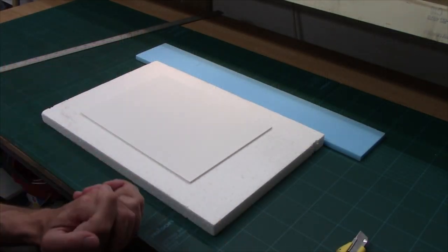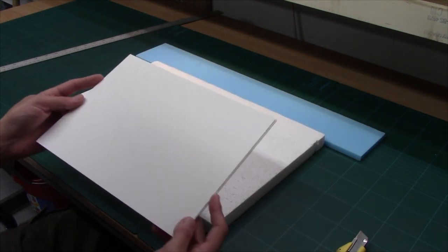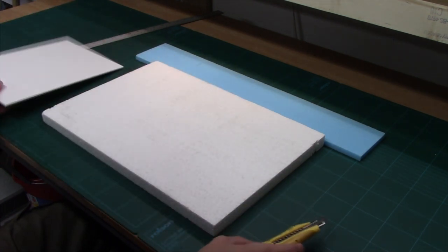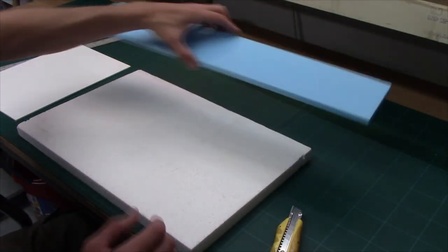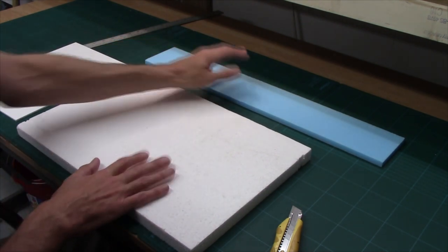Let's work through what materials we're going to be using on this build. First off we've got our basing material — this is 3mm ePVC, expanded PVC foam board, Foamex is the brand. Dead easy to cut, we can cut it and shape it with the blade. Then moving on we've got two types of polystyrene: expanded polystyrene, which is the bobbly stuff, and the high density stuff. We're going to make a bunker out of each, so basically talking about two different types of polystyrene.